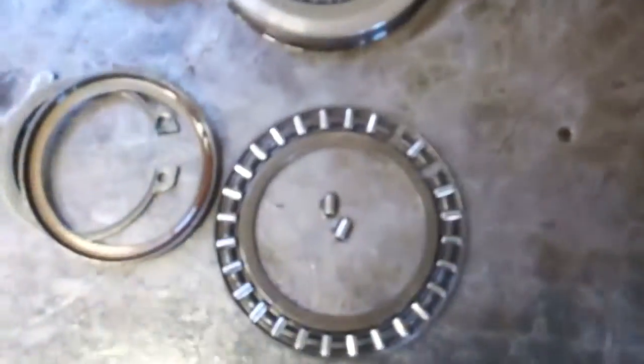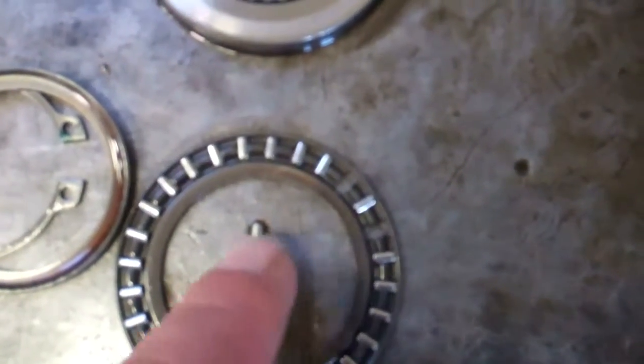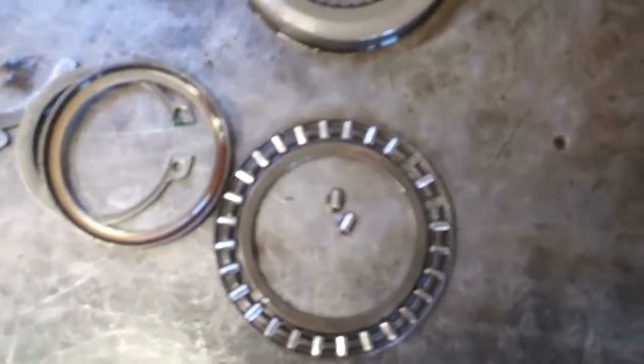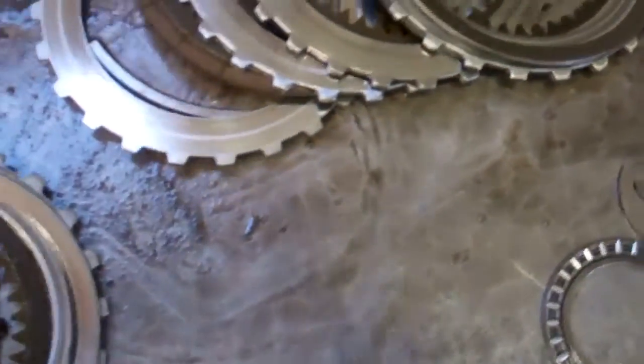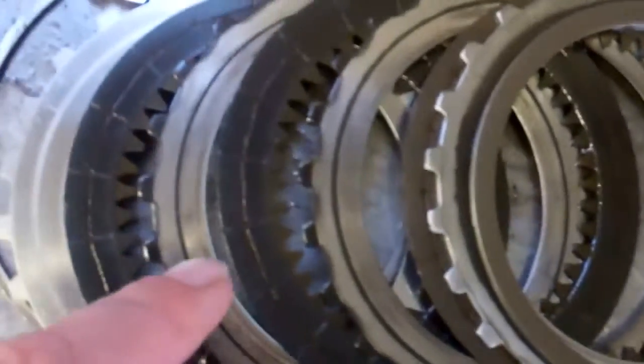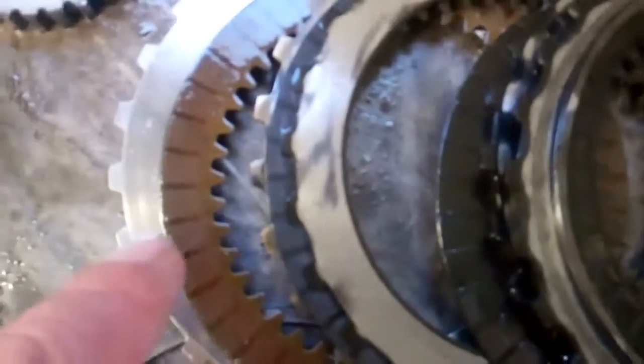First off, right here, these are called roller bearings because these roll. You can see this bearing is bad. There's also another one I'm going to show you that's much worse than that one. You can see how it created a domino effect. In here, these clutches are supposed to be a tan color — you can see how black they are from the heat.